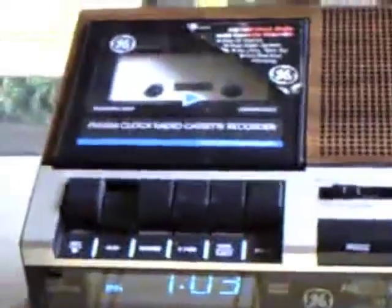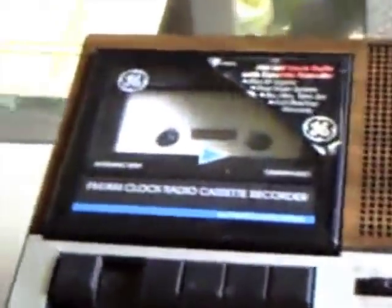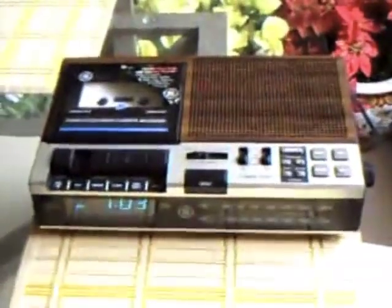Here is the 1989 GE clock radio for cassette recorder, and as you'll notice, this is a DC bias unit. Cassette Master, V Westlife, and Spat Spare have this same exact model. I got mine at the Berlin Farmers Market for two bucks and it works perfectly.